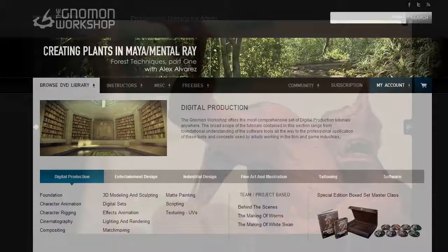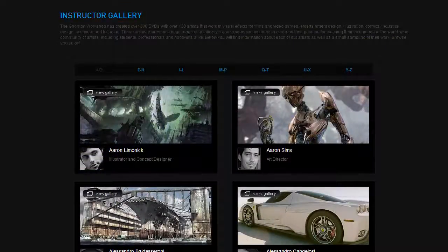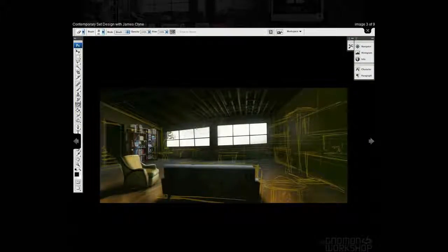All the content is from current working professionals. These are usually full process technique videos where they're taking a painting from start to finish. But it's not just painting — it's 3D modeling, it's sculpting, it's making stuff for movies.